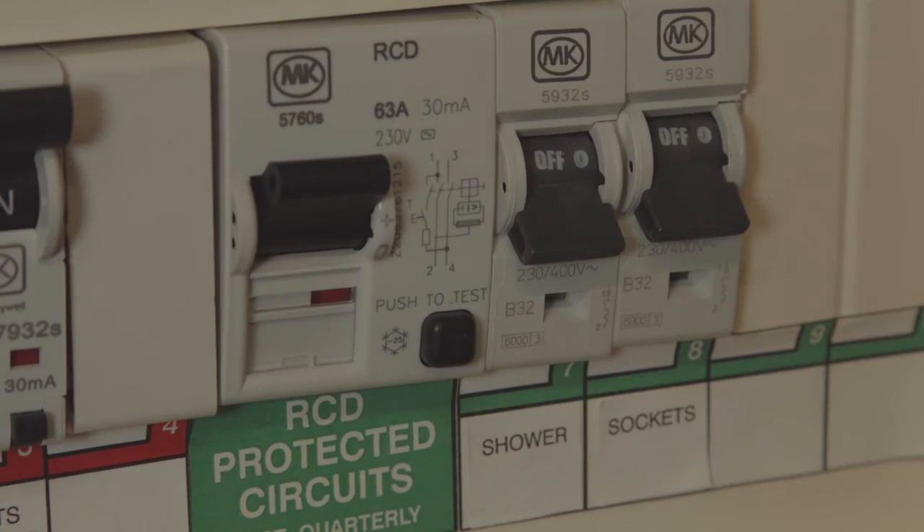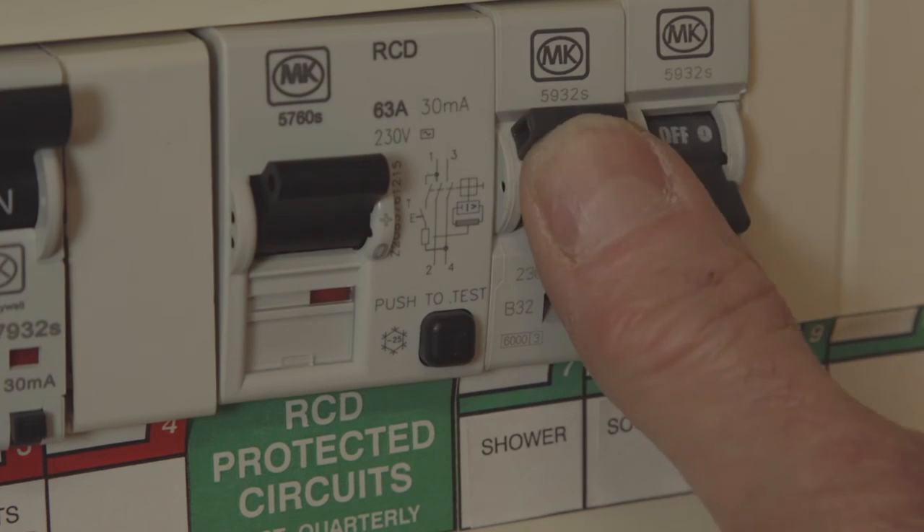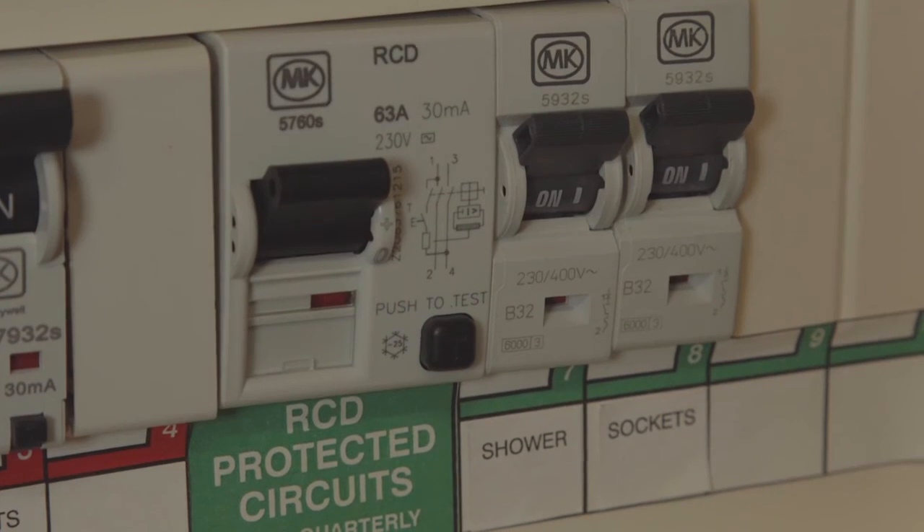Push down on the RCD, push back up to reset, and then restore the power to the individual circuits and that should bring your power back on for you. If you still need help, get in touch — thank you for watching.